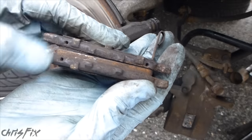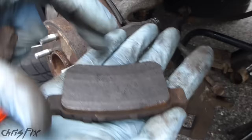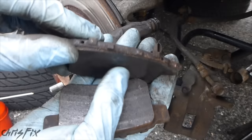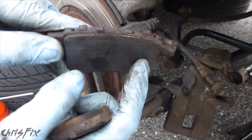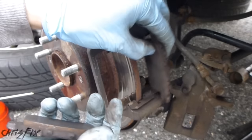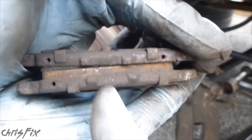Now the other side is wearing evenly — you can see the pad material is pretty consistent throughout. It's actually not worn out that much; it's a rear brake, so they don't get used as much. But we have a problem here where it's worn out inconsistently. There's more wear on this side than this side, and the brake pads themselves have more wear on the inside than the outside. This one's worn down all the way, and this one has plenty of meat left.